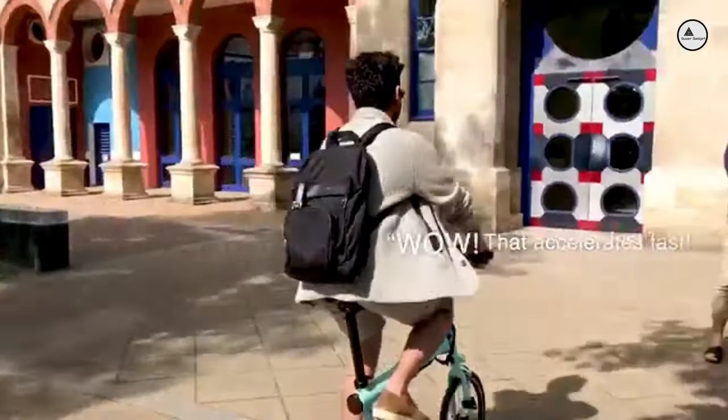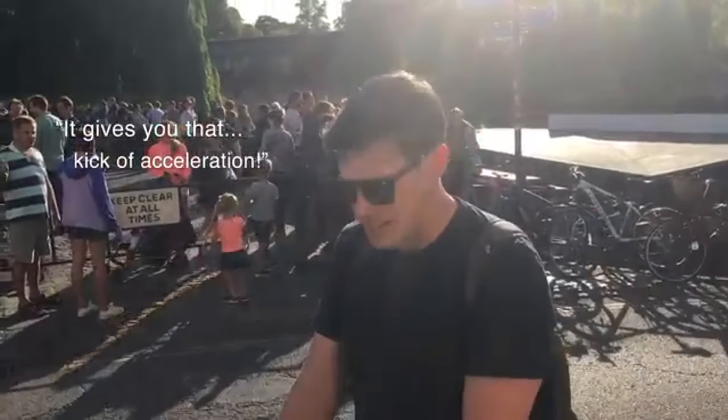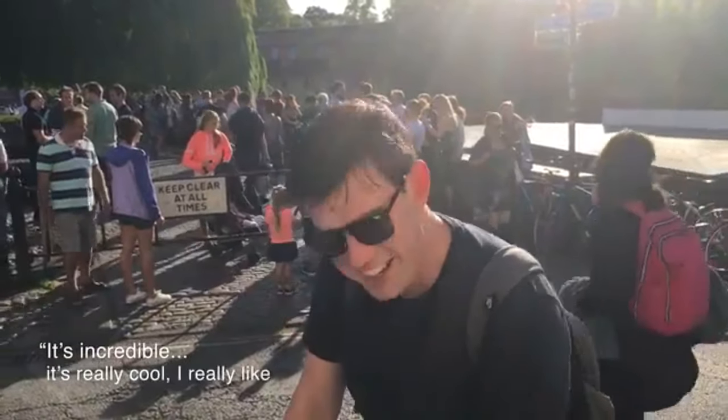It's been great to hear the feedback from our first Flit riders. When you start going it gives you that kick, that acceleration. It's incredible, it's really cool, I really like it.